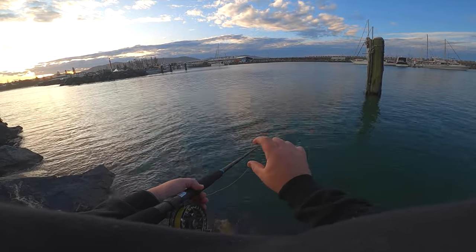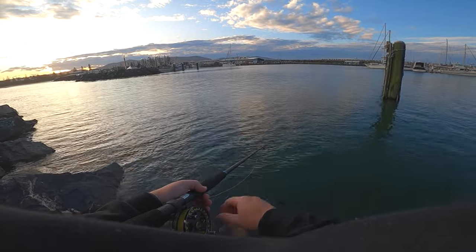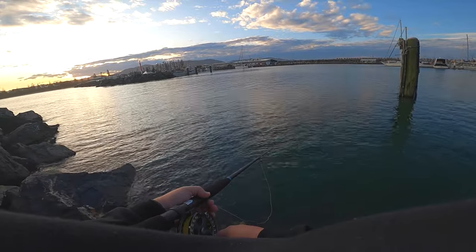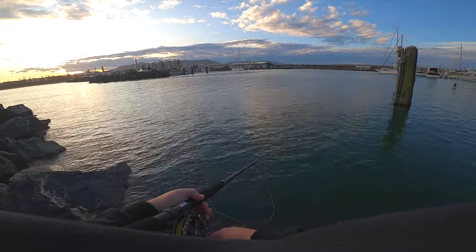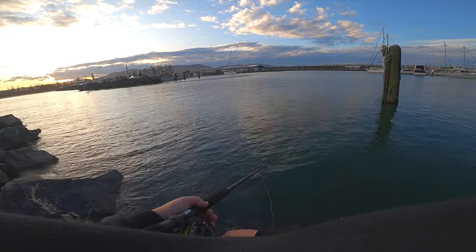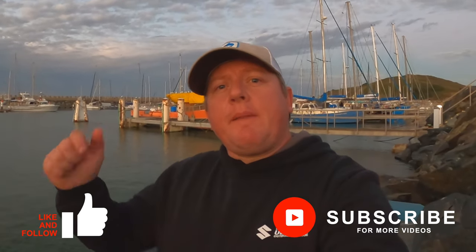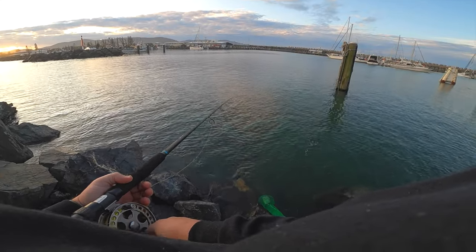Just playing with it at the moment - you can see the float just going up and down slightly. I just want it to pull it under properly. A little bit of line out - take it under mate. If you're enjoying this content, don't forget to hit the subscribe button, tap that notification bell, and leave me a message if you want to know any more information. Float's going down!